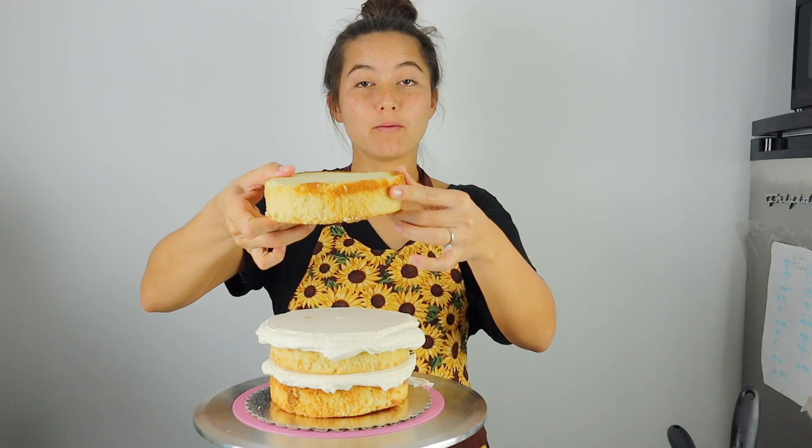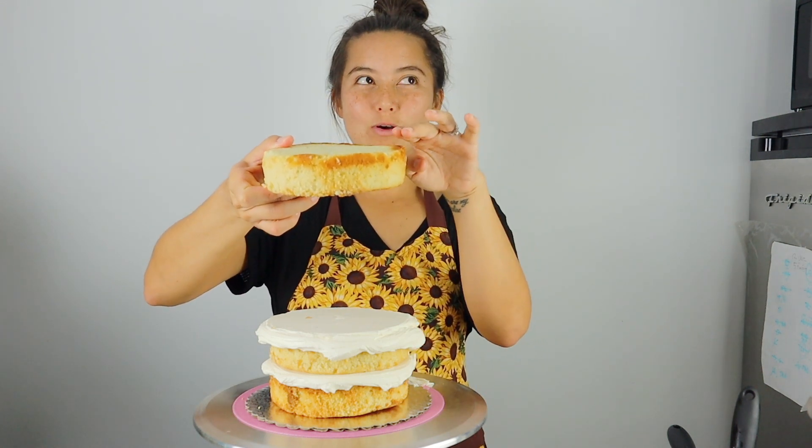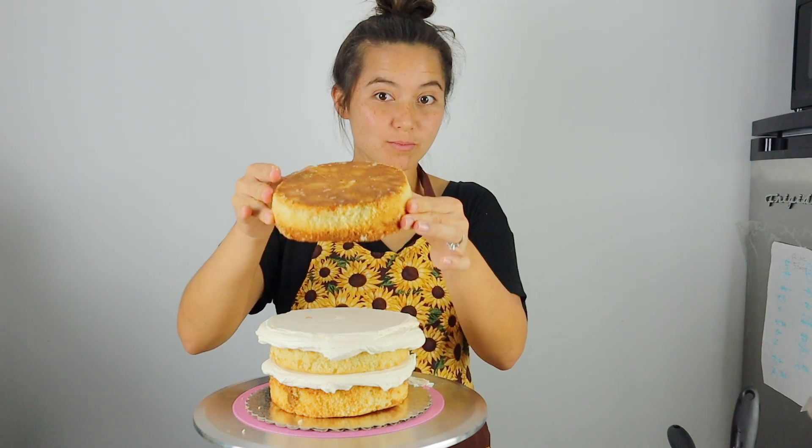Another great reason to level your cake and freeze it is that you can choose either the bottom or the top of the layer — whichever side gives you a crisper edge. Sometimes your cake pan creates a rounded bottom, so you can just flip the layer over and use the side you cut with your serrated knife, which gives a very level corner. I'm going to use the bottom side for today's cake.